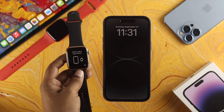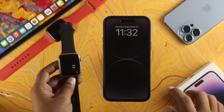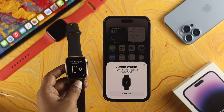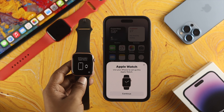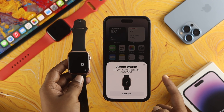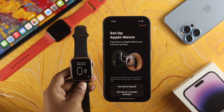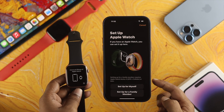Here we have an Apple Watch Series 5 — I'll set it up with this iPhone 14 Pro Max. First, unlock your device. Most likely you're going to get a prompt called Apple Watch. If you don't get this prompt, lock your device and try to unlock it again, and the pop-up should appear on your iPhone. Once you get this prompt, tap Continue, then tap Allow.